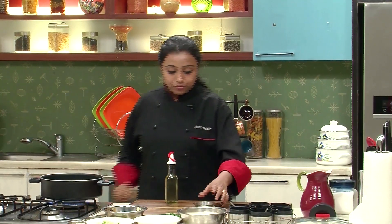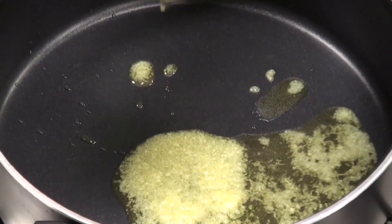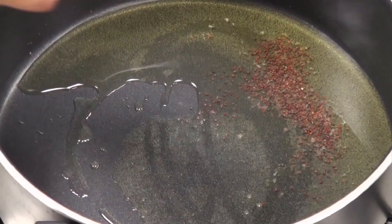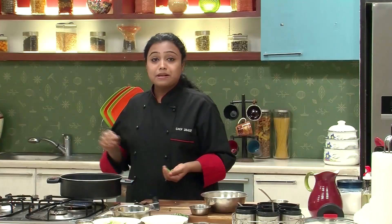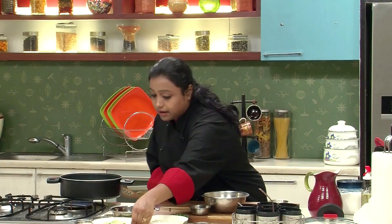Let's begin with the recipe. We have to heat ghee and oil together in a non-stick pan. And once the mixture of ghee and oil is hot, we'll add the mustard seeds. Once the mustard seeds start to splutter, add the green chillies — I've slit the green chillies.